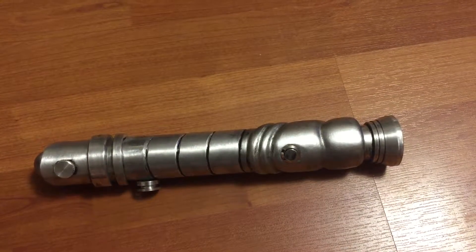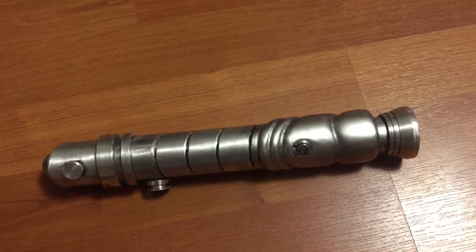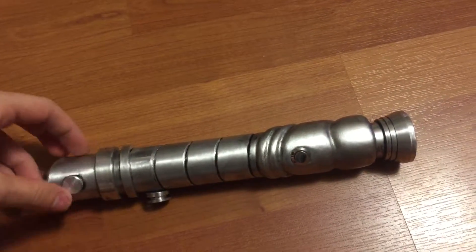Hello everyone, here's a short video about my latest custom saber. This is another Nihilus saber from the Knights of the Old Republic: Sith Lords.